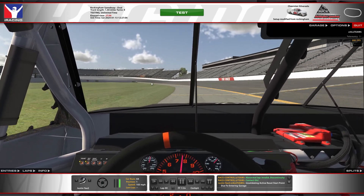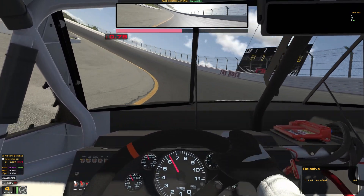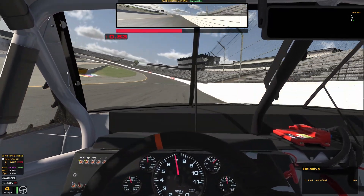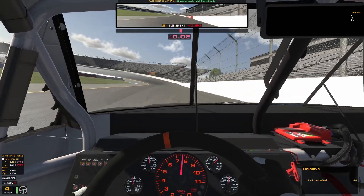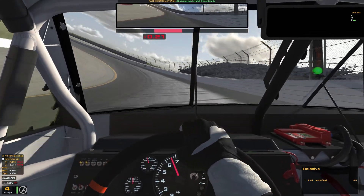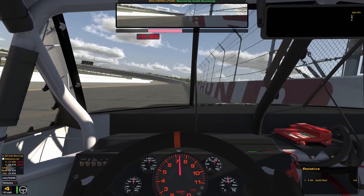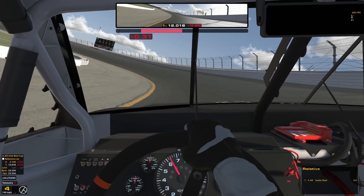Now let's take a look at long run. I have a confession to make: I suck at Rockingham. What I've found is that the top line we used in qualifying actually does become the race line, at least later in the run. Staying off that wall is a pain, and the exit is really awkward because of the wall sticking out there. Personally, I like the bottom a lot.